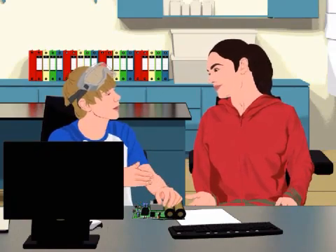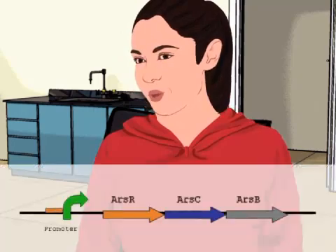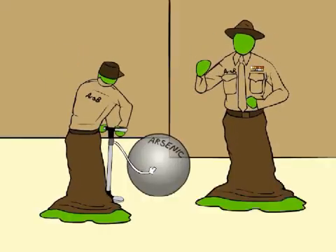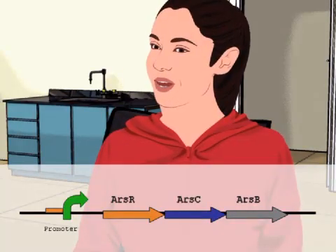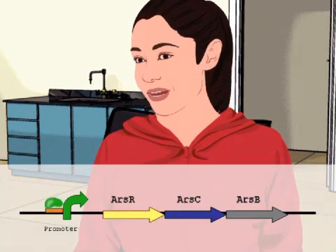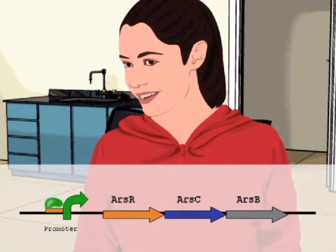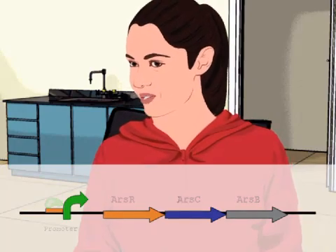So RZR is the pump? Be careful how you say it. The protein is called RZR, since it's the arsenic repressor protein. And RZR isn't the pump — it just tells the cell when to make the pump. The operon has a promoter, which is where the cell's RNA polymerase binds, and at least three genes: the RZR gene, which encodes the repressor protein; the RZB gene, which encodes the pump; and the RZC gene, which encodes an enzyme that reduces arsenic in the cell so it can be pumped out.